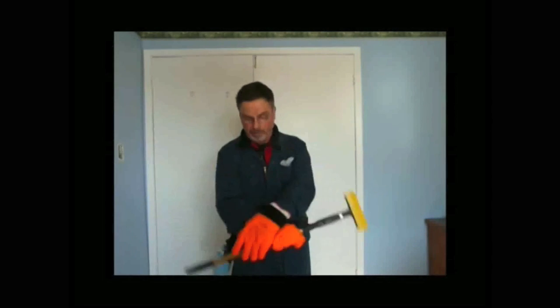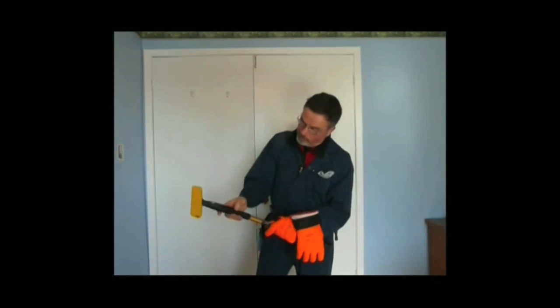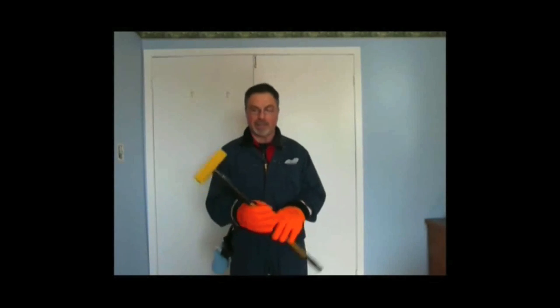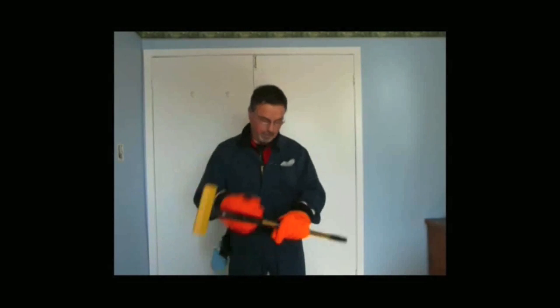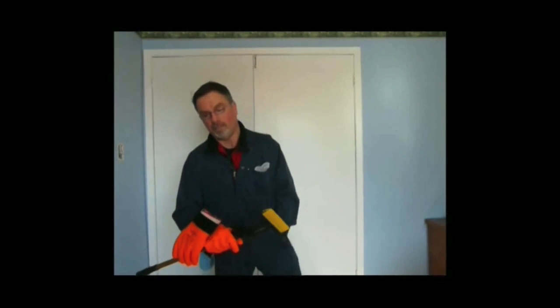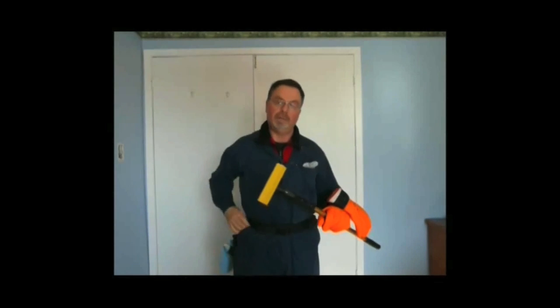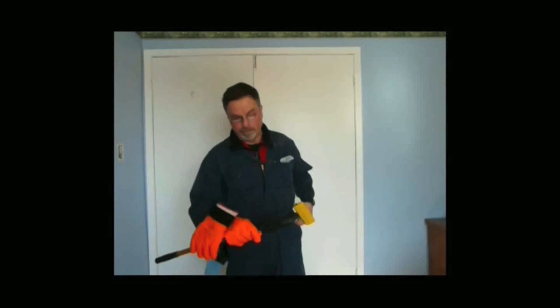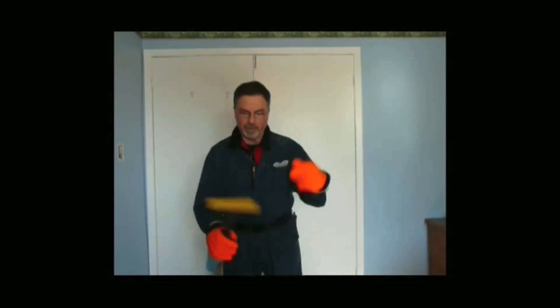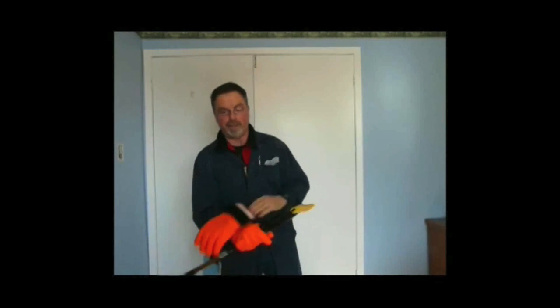If window cleaners buy these gloves and get into the habit of using the quick attachment surfaces, in a few days they will have paid for themselves with added production. On the fourth day, use your former gloves — and you will find in a New York minute you will be back for Can-Do Gloves. I believe you will agree with me: these are the quickest gloves ever. Thanks for watching this video.